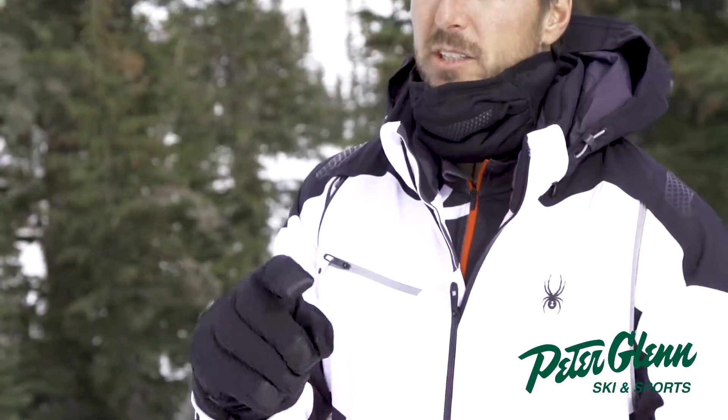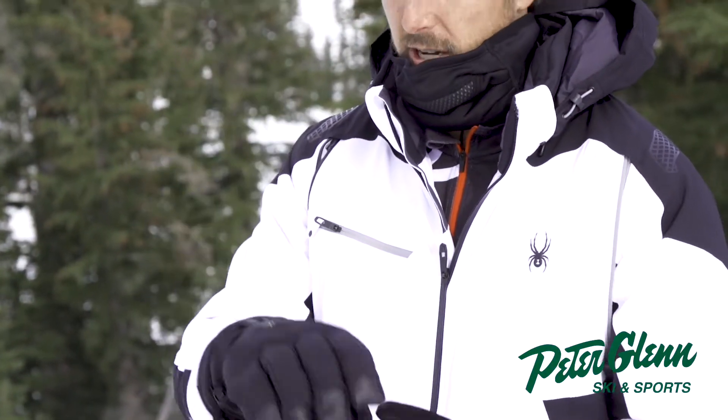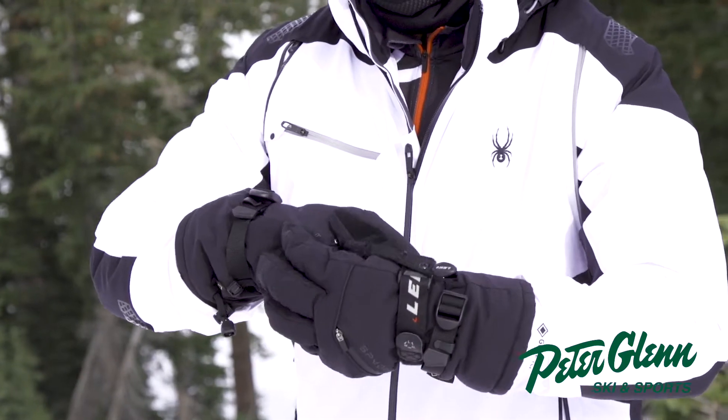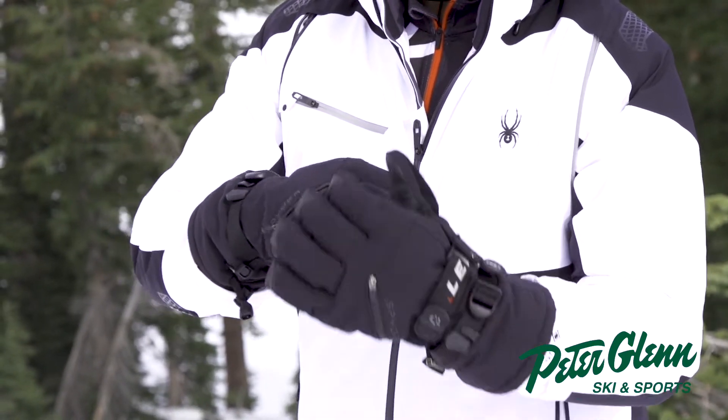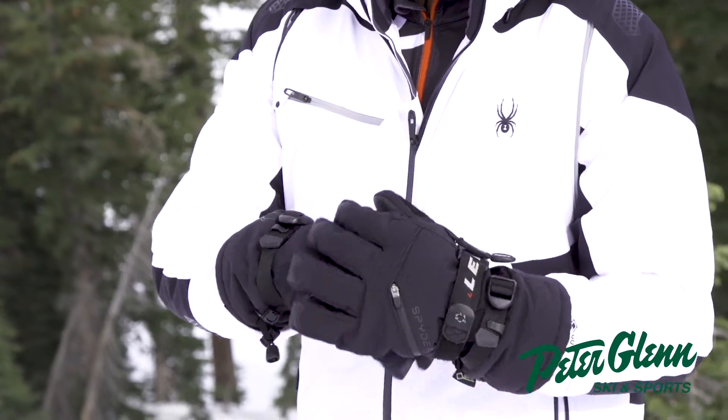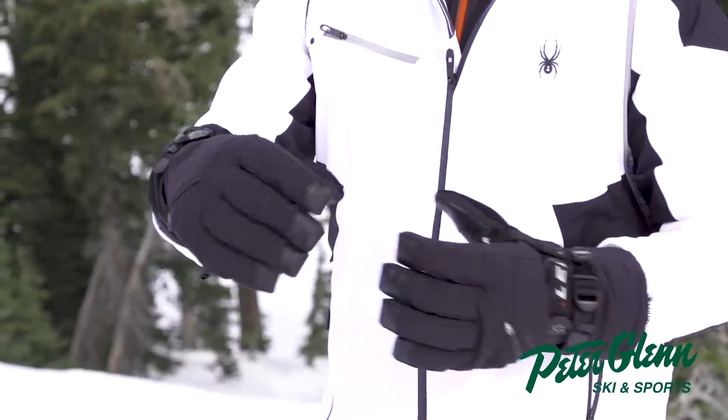This Gore-Tex glove will allow you to have a much longer, more comfortable day. And it's got some cool features — it's called the Conduct for a reason. It allows you to scroll up and down on your phone. Crazy technology. It also has a vent on the back to open up for air, but it's a pocket as well, so you can put a hand warmer in there if you need a little extra warmth that will radiate all the way up your arm.